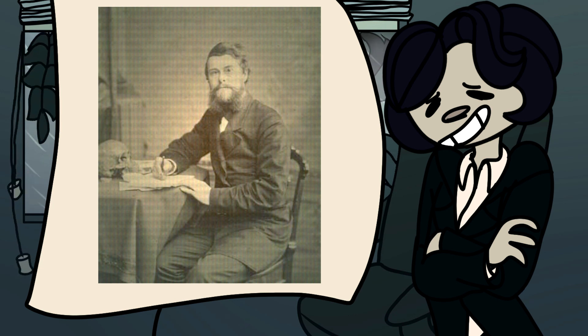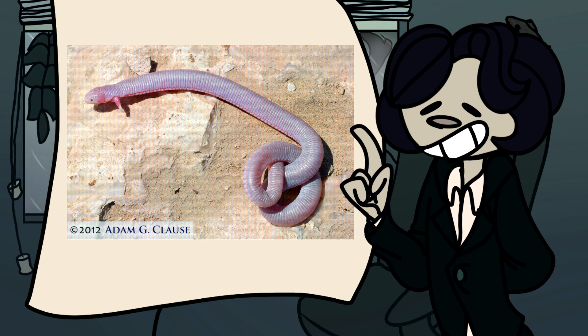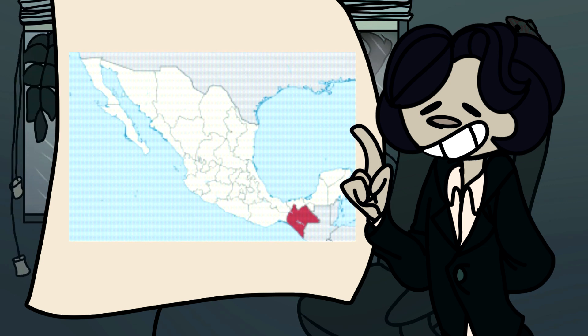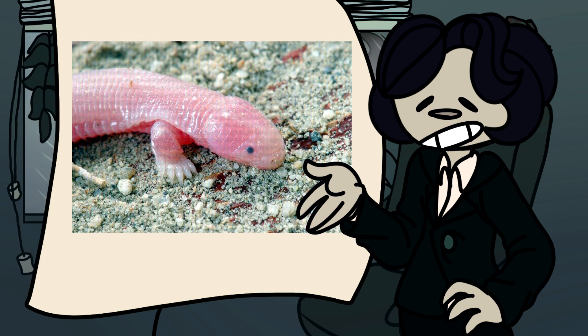Bipes were first discovered by Edward Drinker Cope in 1894. They were of course native to Mexico, although they are most prevalent in Baja California, Guerrero, and Chiapas. The thing about Mexican mole lizards though is you can't really find them anywhere — very rarely are they found above ground.